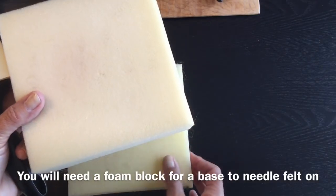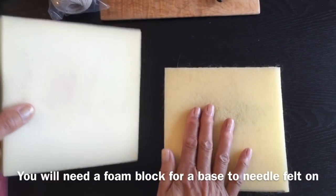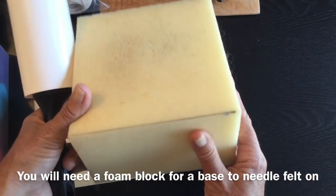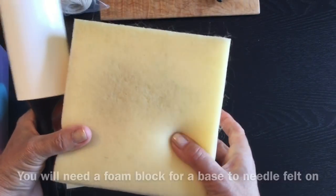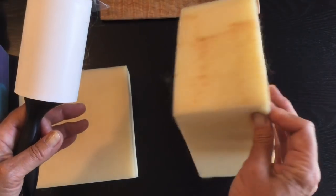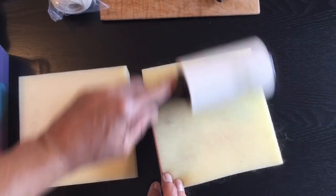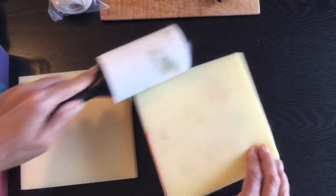I prefer to use a thicker block. This one is really nice and firm and I bought this at an upholstery foam shop. When you're working in different colors you'll find that you'll start to pick up different colors, so this is really handy just to keep your block clean from the different colors of wool.